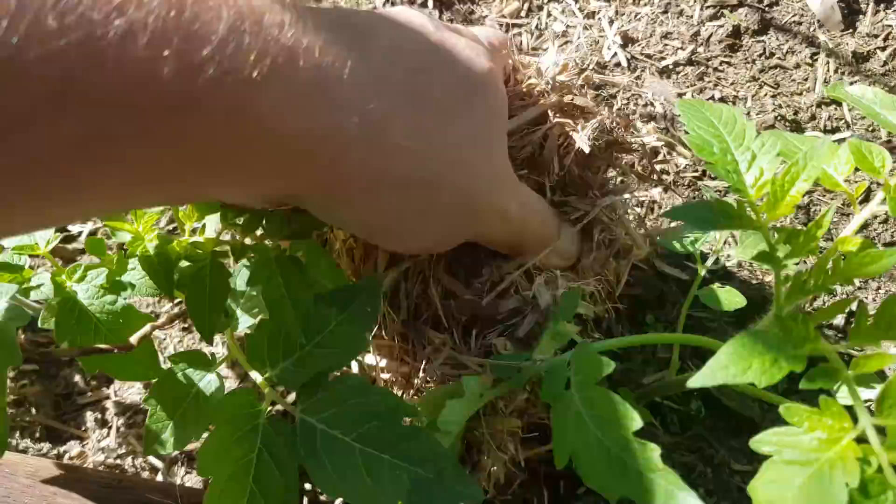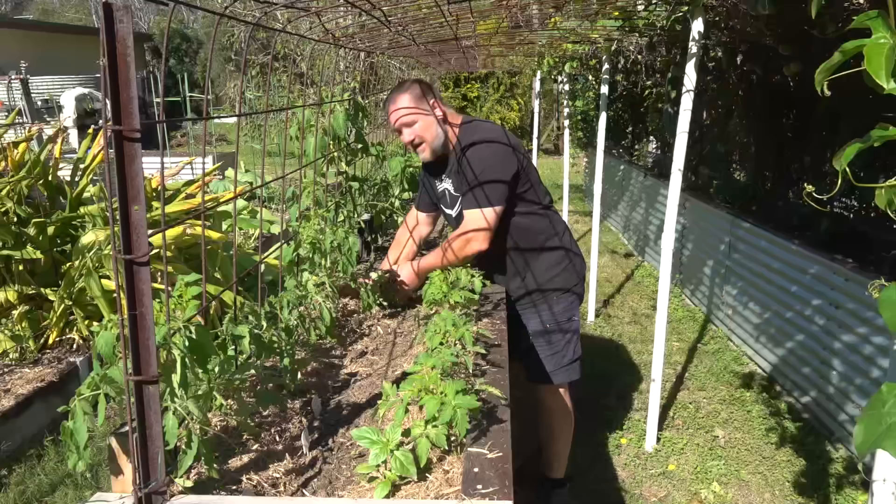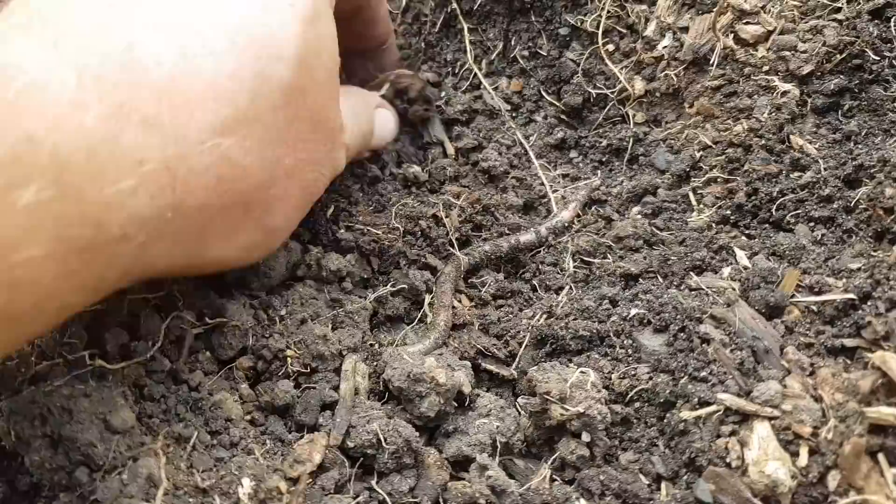We're coming into our subtropical winter and I'm hoping to grow a ton of tomatoes, which are typically a sun-loving plant, so mulching around the base helps keep our tomatoes' roots nice and cozy on those cold winter nights.